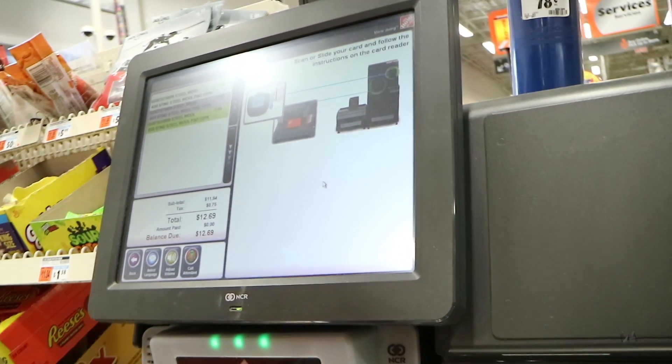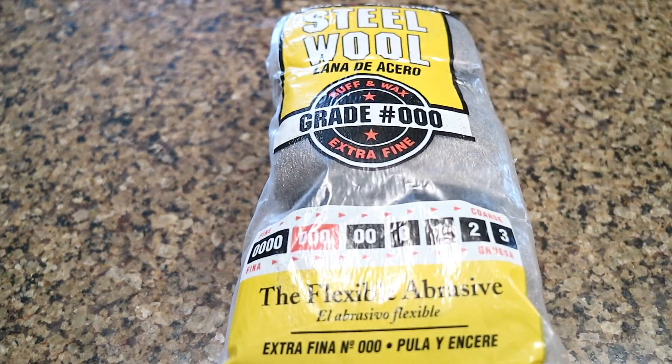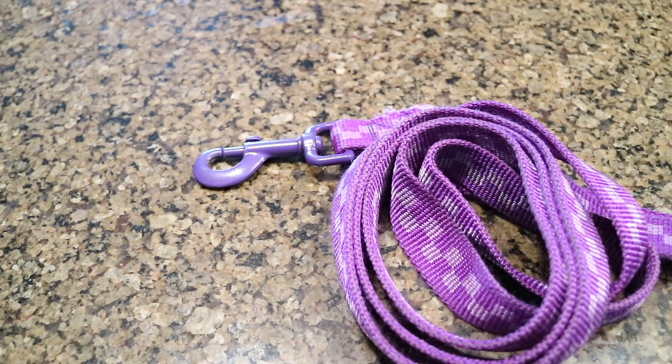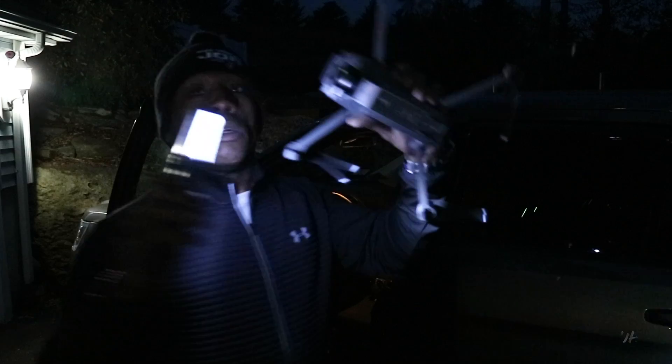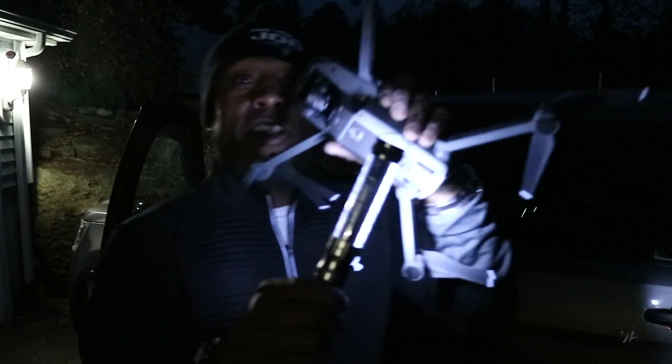What you need is a whisk, steel wool, and a cable or something to hold on to the whisk with. We've got the drone already set here and we're about to go set the drone up to get the shot.